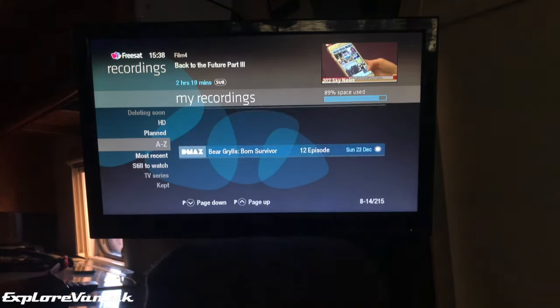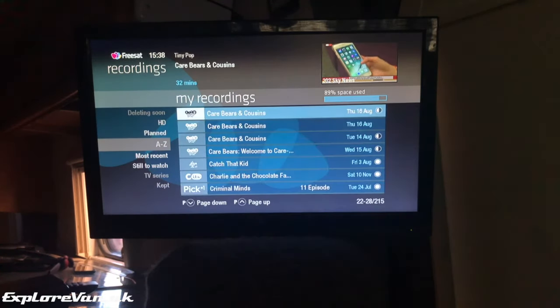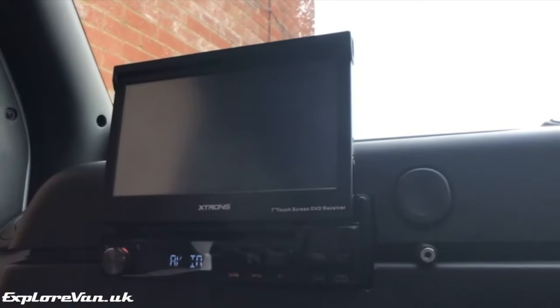With a great store of programmes on the Humax hard drive we use it a lot on the move, so as well as being connected to the TV in the back it's also connected to a screen for passengers to view in the front.